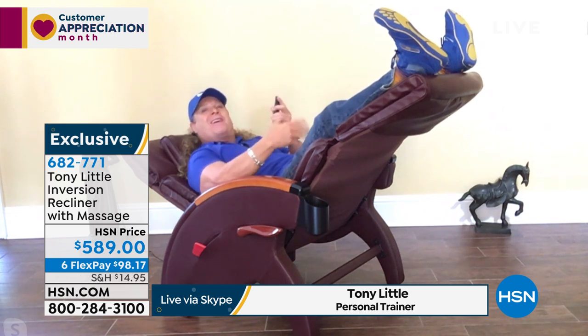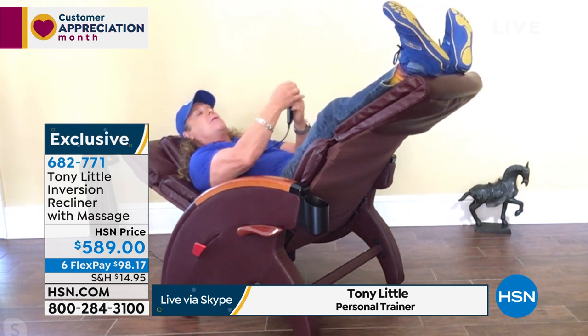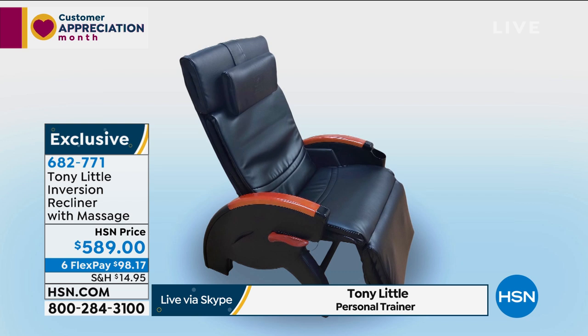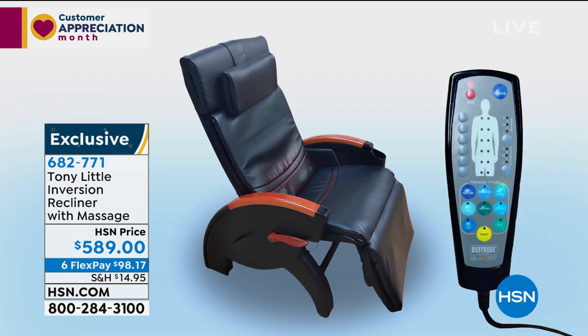So you're helping to dissolve that tension. And then you add power to it and you have 12 motors of massage, seven different massage modes, three different levels of intensity — beginner, intermediate, and advanced — six massage zones. And again, it's just awesome. The cool thing is, for everyone out there, it customizes to everybody.